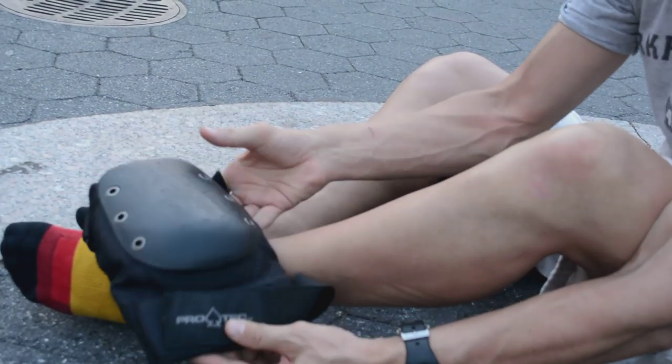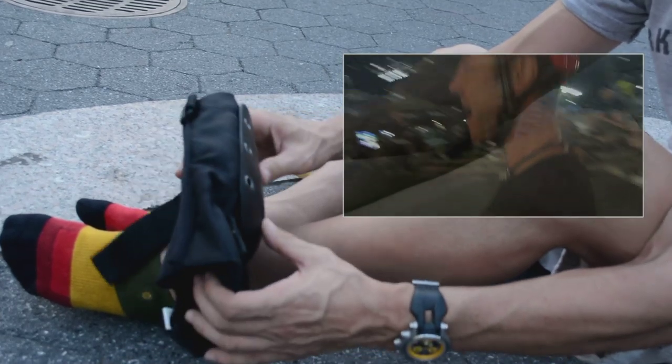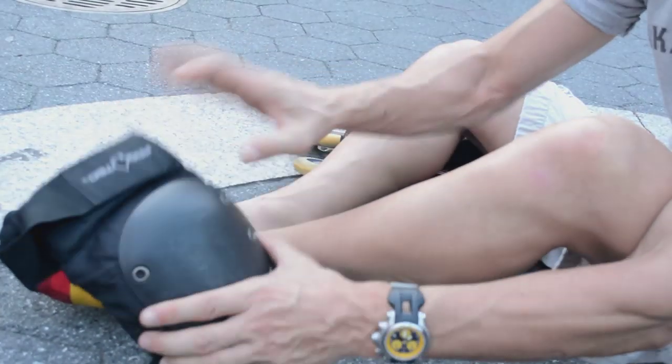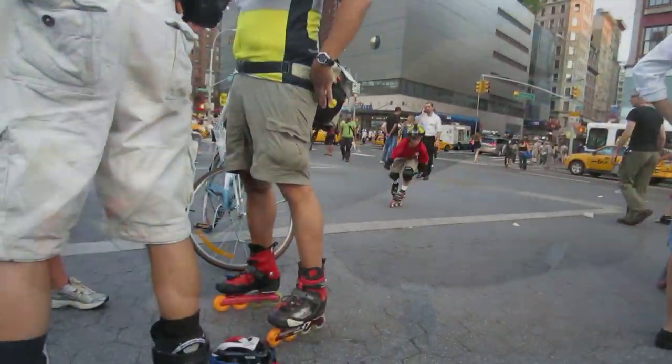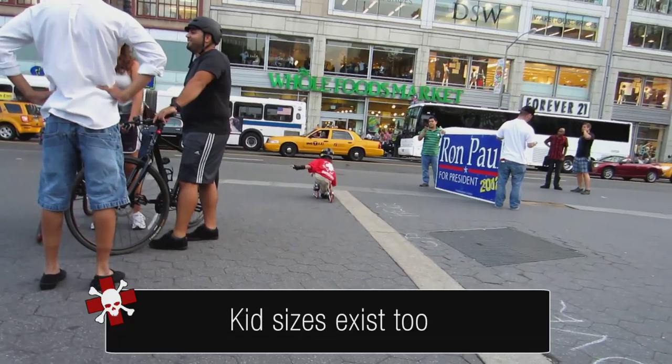The knee pad that you own should be one that you absolutely trust. If you don't trust your knee pad on your knee, then it's not worth owning. This is a Pro-Tech knee pad. They're made by most manufacturers for heavy duty skaters like skateboarders. This large oversized knee pad is what I recommend — it's got thick foam and a hard shell plastic.